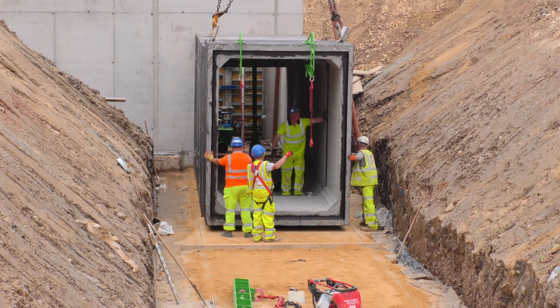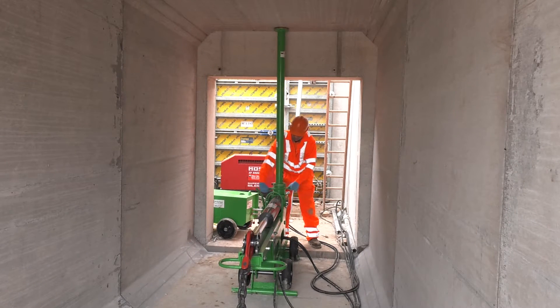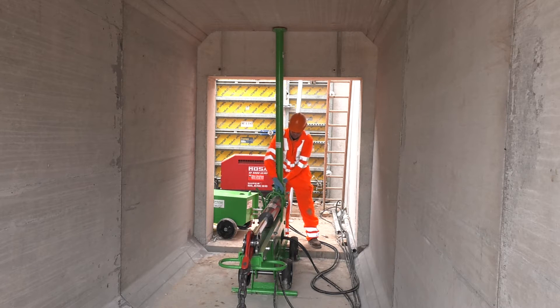The unit has a fully adjustable pulling capacity of up to 20 tons. The Piletech culvert puller is delivered to site and set up by one of our fully trained engineers.